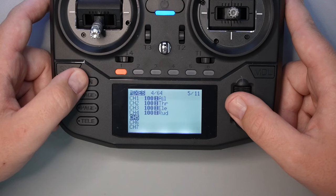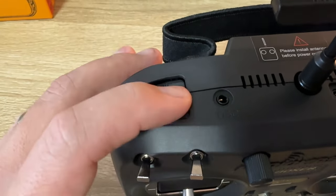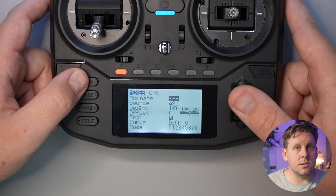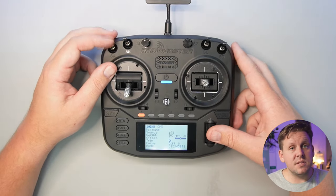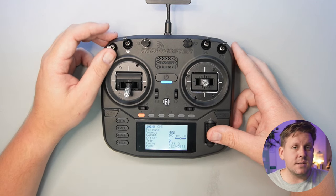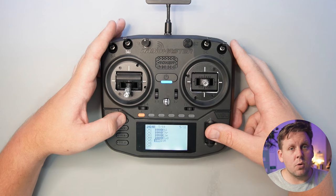Channel 5, also known as Ox1, is probably the most important switch in the mixes page. For ExpressLRS this must be a two-position switch where the armed position is in the high mode. There are two switches and one button on the Boxer you can use: the SA switch, the SD switch, or the SE shoulder button. Scroll down to channel 5, press the scroll wheel to enter its configuration, scroll to source, press the wheel again, and flick the switch you want to use — I'm going to use SA, as that's what I've been using on my RadioMaster TX16S. Press return twice to go back to the mixes page and repeat this process for each channel and switch.